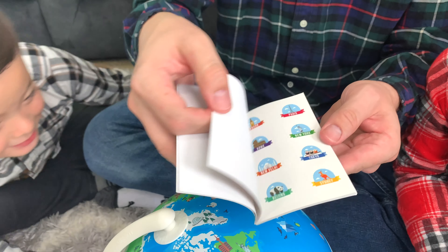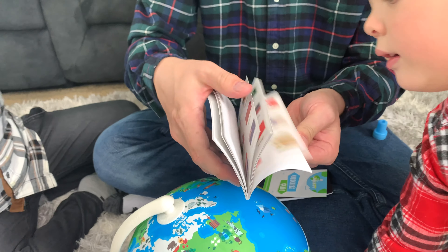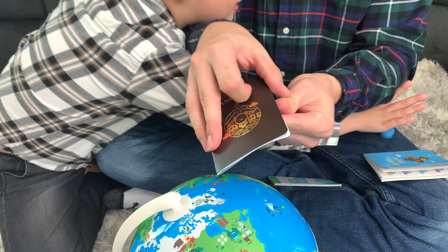The Shifu Orbut also comes with this sticker book, which has stickers of boarding passes, flags, and locations around the world. These are really cool. I really like all these flag stickers.